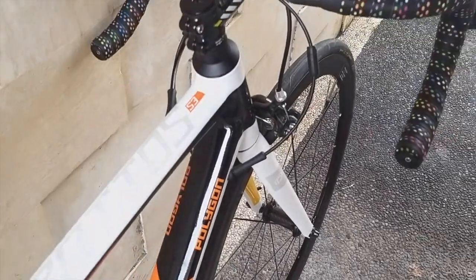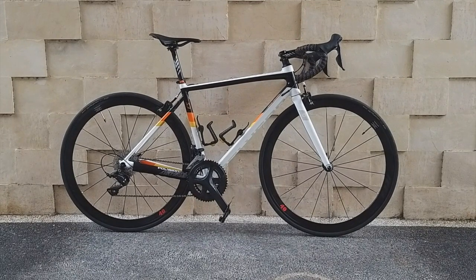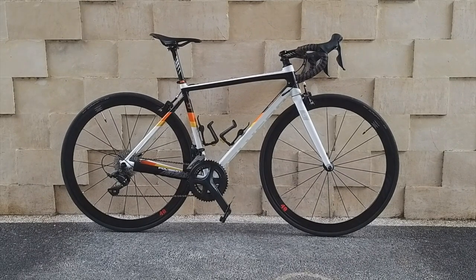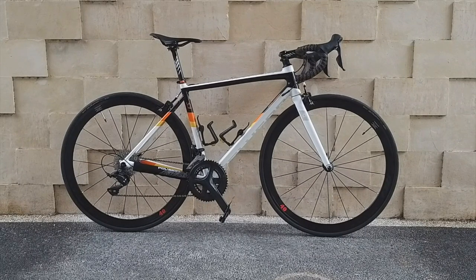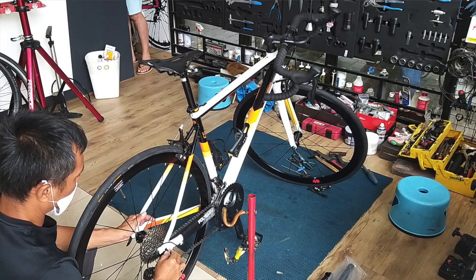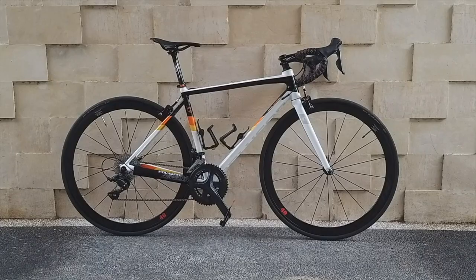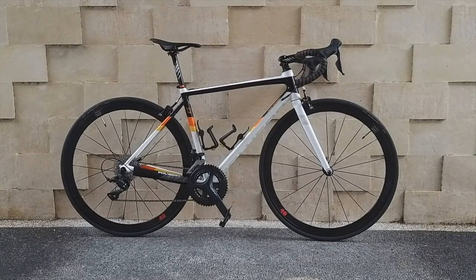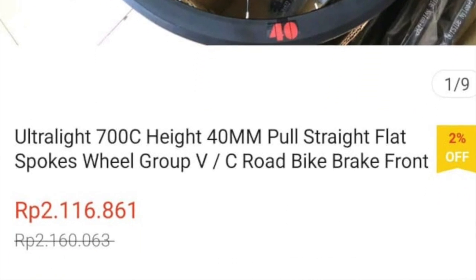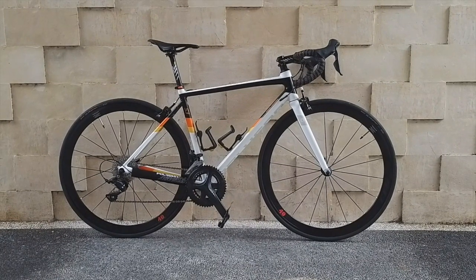For the wheelset itself, it's quite good, but my initial expectation was that the 40mm medium profile rim would not include the brake line. It turns out the 40mm already includes the brake line, which might become a weakness going forward — the brake line paint will gradually wear off, leaving some silver marks. But for the price I paid, around 2 million rupiah from Shopee, it's quite good — it already has bearings, a quick release, and better longevity than the original Stratos S3 wheelset.